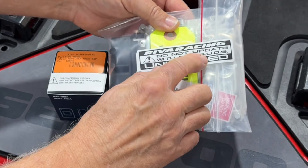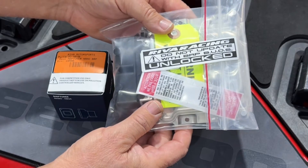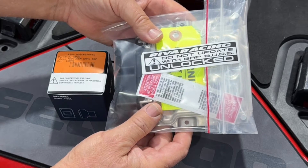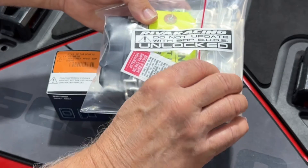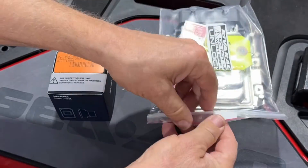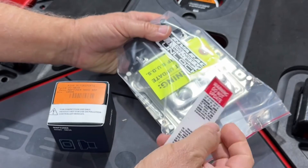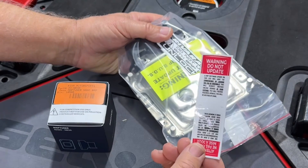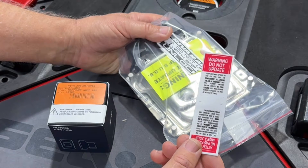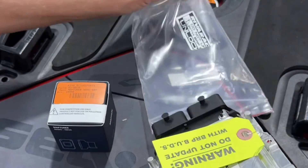Note that on the package for your ECU, there are several warning stickers. These stickers inform you that you should not update the ECU module using BRP BUDS. You can connect to this machine with BRP BUDS to mate the IBR, the cluster, or to perform diagnostics, but you cannot update the module. When your update is completed, this sticker should be placed on the diagnostic port of your C-DU. This is to inform C-DU technicians that they should not update the ECU module using BRP BUDS.